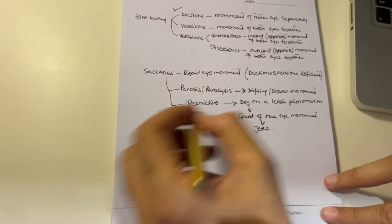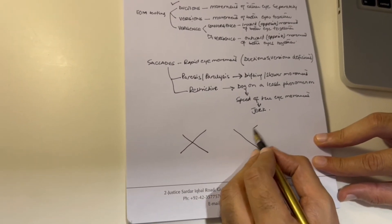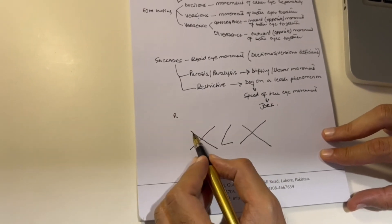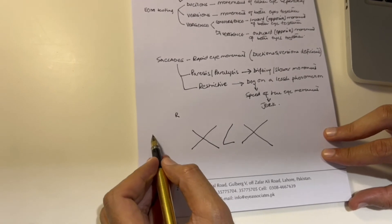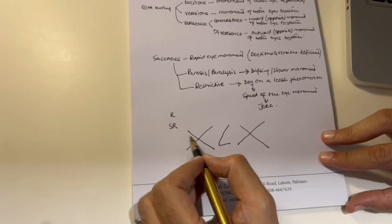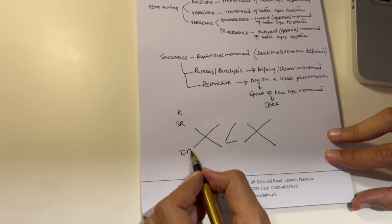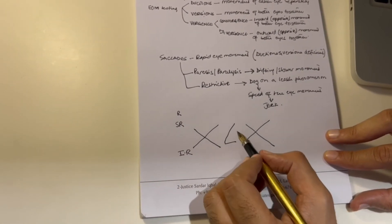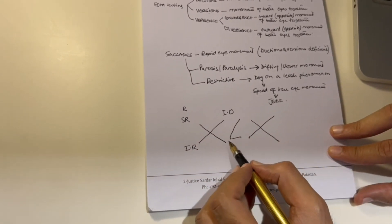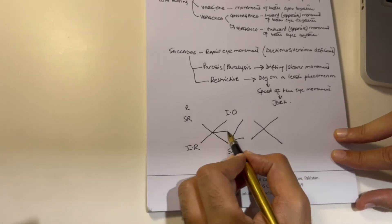To interpret ductions and versions, draw a cross representing the patient's gaze positions relative to the nose. For the right eye: extreme right and up — superior rectus; extreme right and down — inferior rectus; in toward the nose and up — inferior oblique; in and down — superior oblique. Horizontal positions assess the medial rectus (looking in) and lateral rectus (looking out).